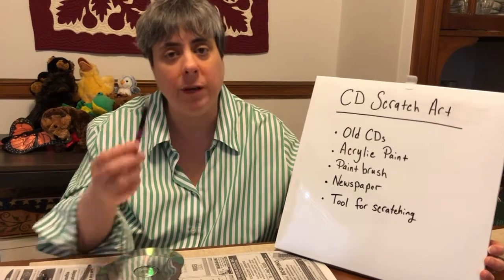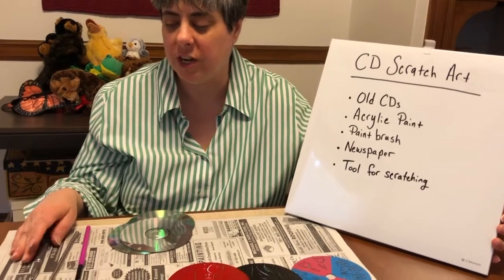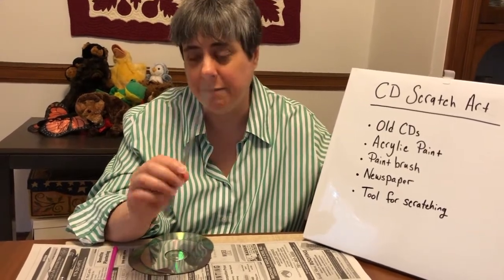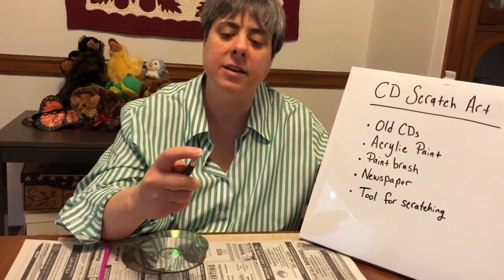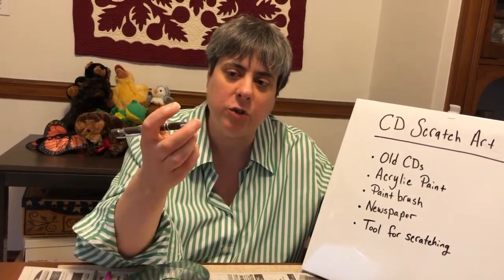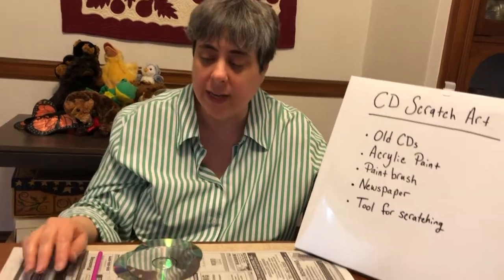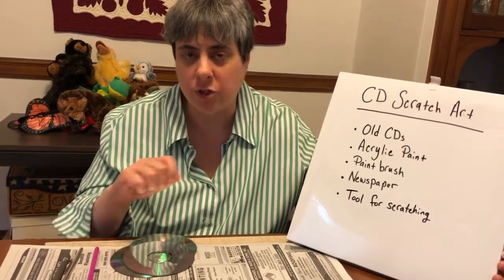A paintbrush — it can be any paintbrush; I'm using one that's about this size. And a tool for scratching. The easiest tool is probably something metal. I have here a metal chopstick, or a clickable pen that is not clicked — you want just the unopened part of the pen so you can scrape with that. Or a paper clip that's opened. You can use any of these items or anything else that's going to be able to scrape through the paint.